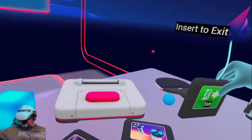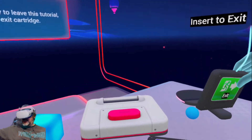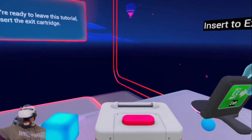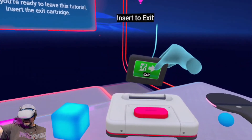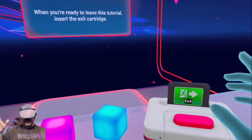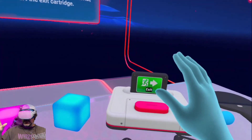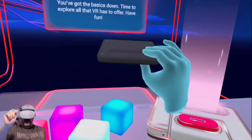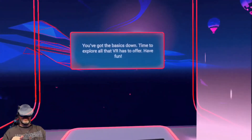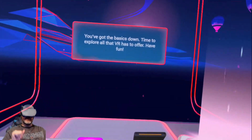So this has been a quick look at First Steps, the hand tracking version. This is available on Oculus App Lab for the Quest and Quest 2 if you want to check it out for yourself. For now, we're going to go ahead and exit this tutorial. You've got the basics down — time to explore all that VR has to offer. And until next time, have fun. Thanks for watching. Bye-bye now.